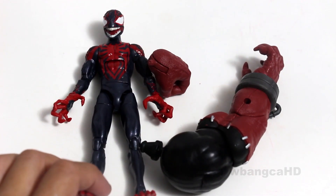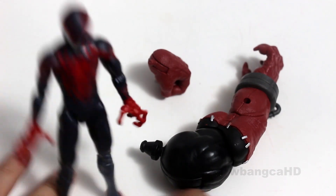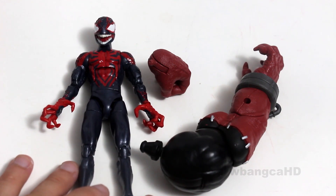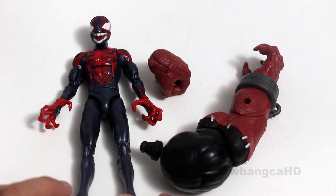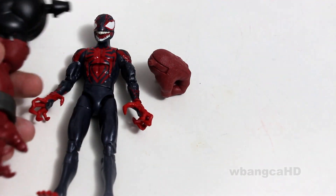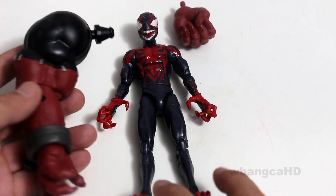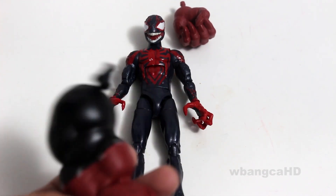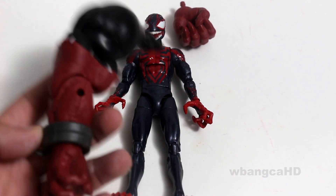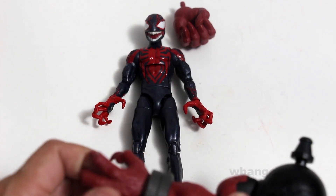Alright, so what we have here is the figure itself. It doesn't come with anything — I noticed that most of the figures don't come with anything, or the Carnage one didn't come with a lot anyways. But you have Venom pool's arm, right? I think this is the left arm and it is huge — it's as big as this figure. This thing is crazy. I can't believe the arm is so big, but I guess it's the size of Venom, the other Venom.